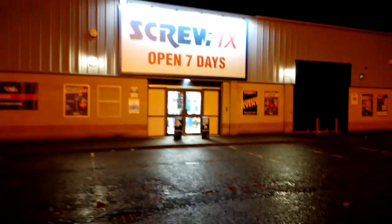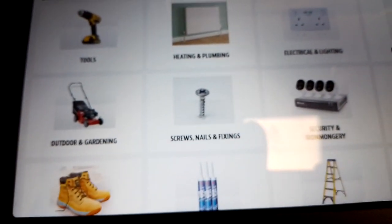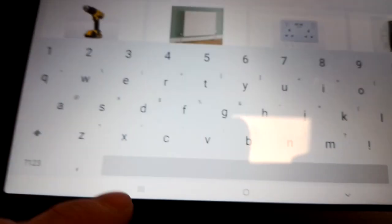Good morning, Screwfix. Got a few things for this morning. Got my stuff — a couple of things of carpet protector and a roller set. Off to the job.